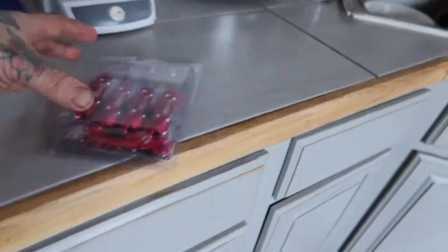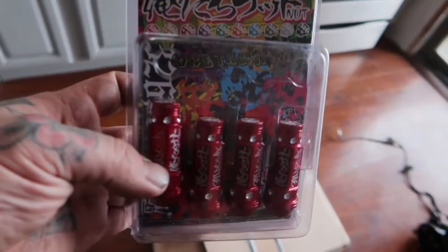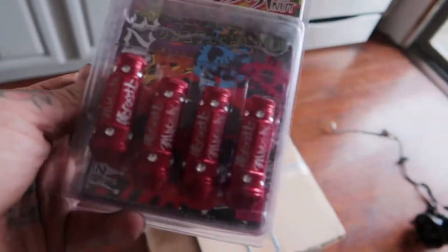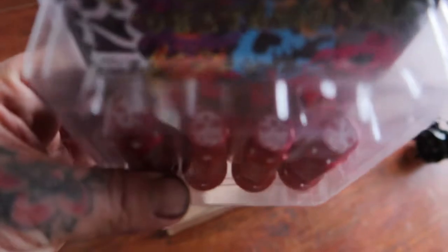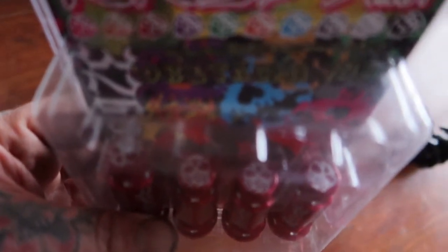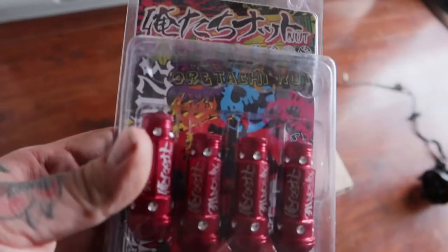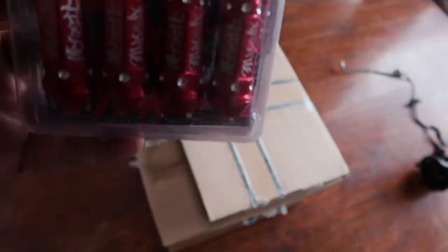First things first, let's do the lugs. Here they are — 326 Power, nothing crazy. Different end caps — yeah, there you go. Red, ready to jam.